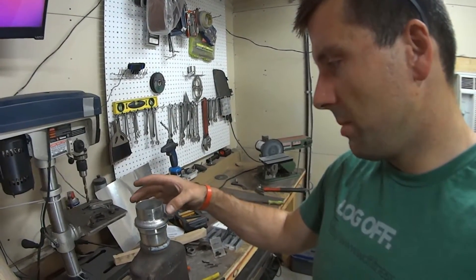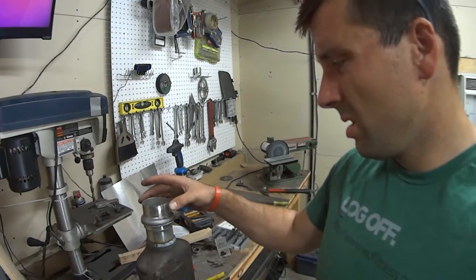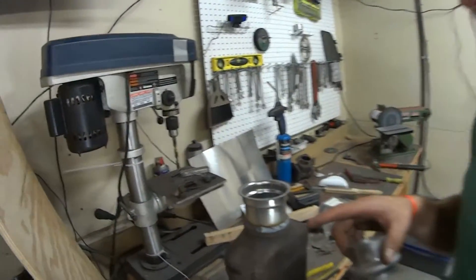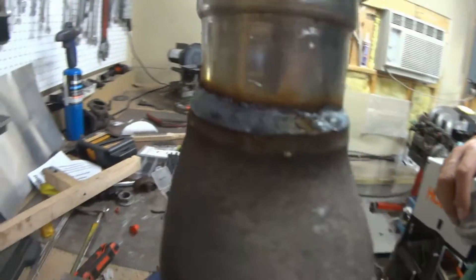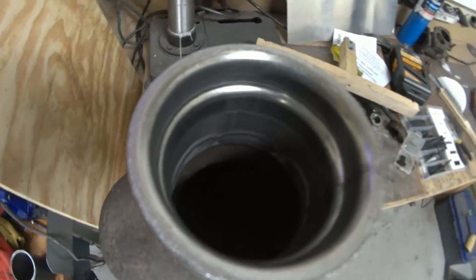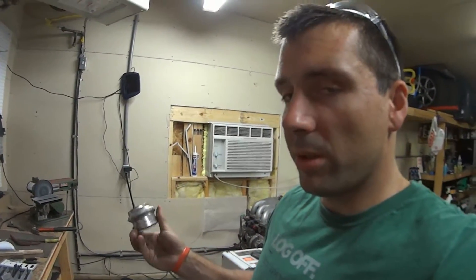I know it's claimed that some people have problems with V-bands leaking, but these should be good to go. I was really able to turn up the heat and weld that so it turned out fairly nice. I'm happy with that — just enough penetration on the inside that I shouldn't have to worry about that.